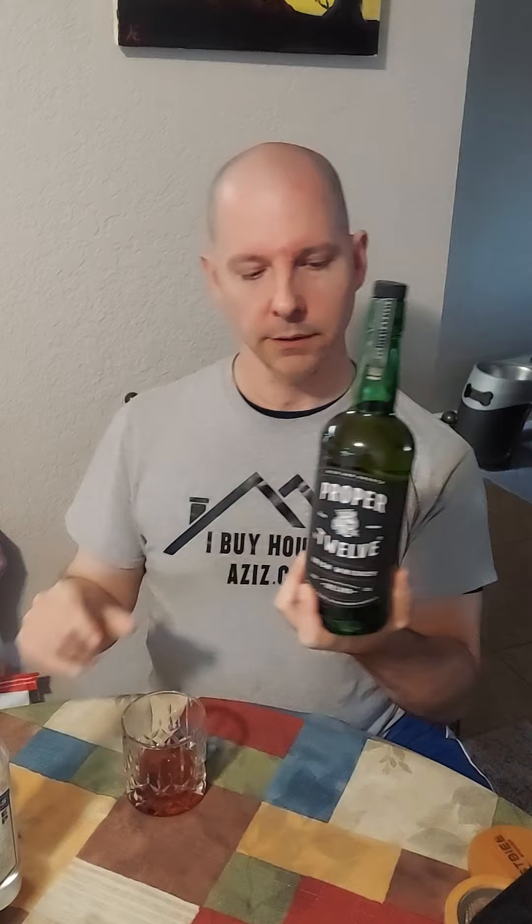Hello everybody, Richard Sailing here, and I wanted to share my version of an old-fashioned. I call this the proper smoked. This particular Irish whiskey, Proper 12, doesn't get a lot of love. But you know what? It's one of my favorites. So we're going to use this as the whiskey for the drink.